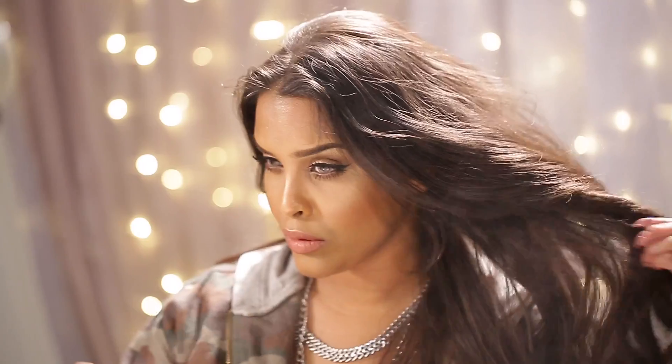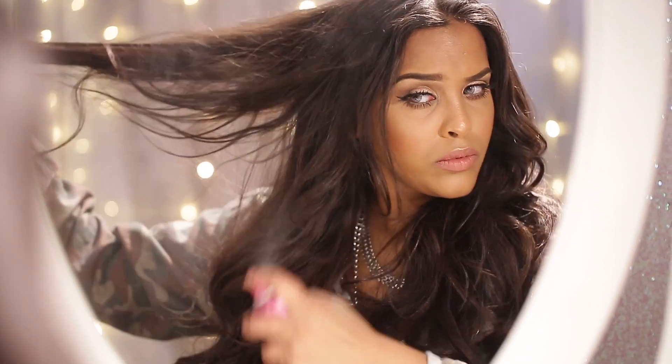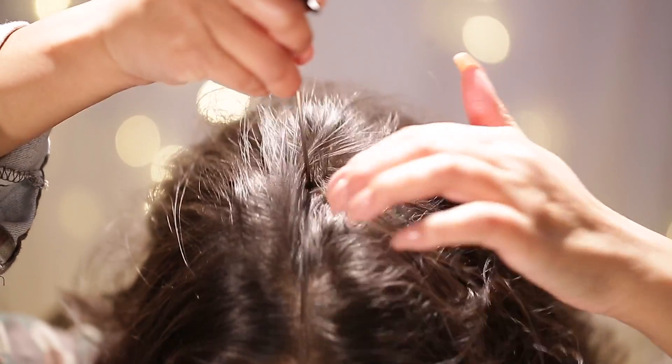I'm going to run my hands through just to loosen those waves a little bit and give my hair one last hairspray, then section my hair off into the middle part.